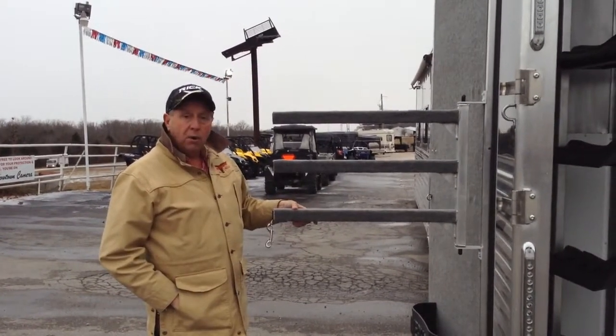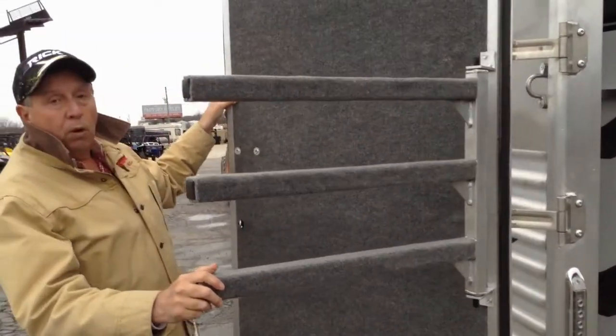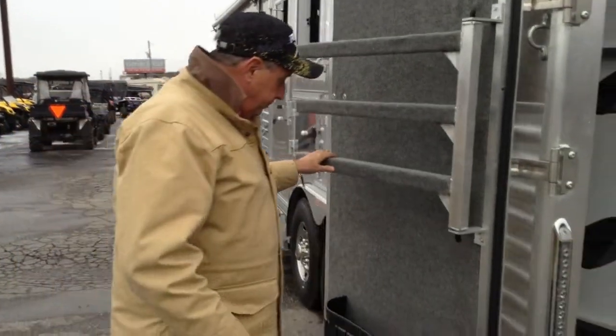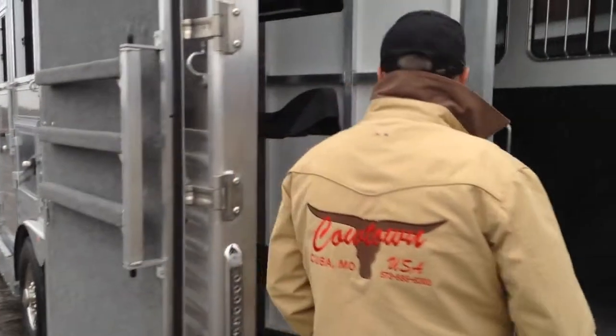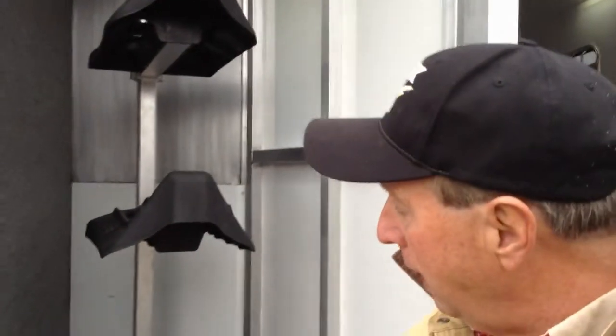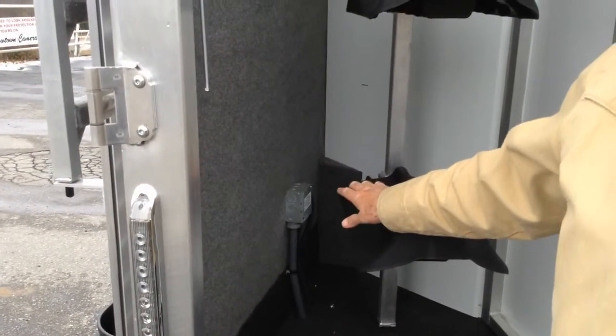You have swing-out blanket bars here — they're really handy. Your tack wall is all carpeted, so you're not going to bang your bridles and things on these walls. You're going to have a carpeted interior wall. Saddle racks are removable and the wall is collapsible. This particular trailer doesn't have a generator, but it's already been pre-wired for one. If you decide you want to add a generator, it's not a big deal — it's already equipped on this trailer. It's just full of really neat features.